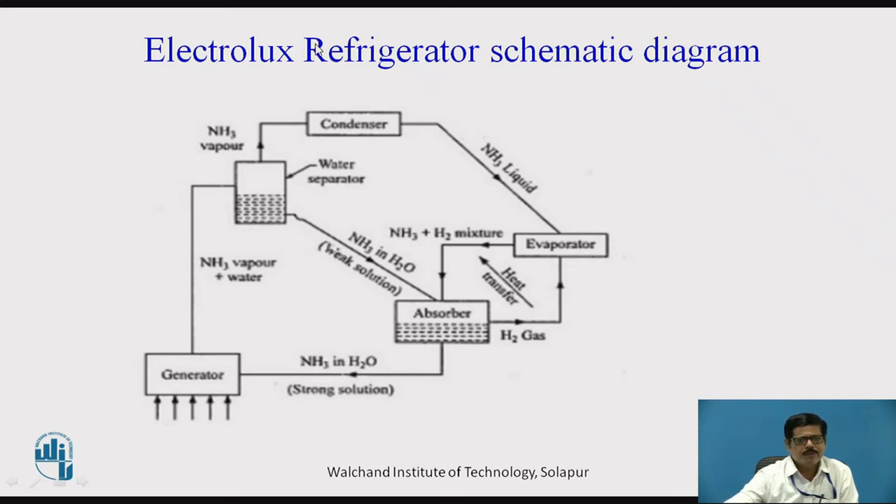An important point in the Electrolux Refrigerator is that we do not want hydrogen gas to flow to the condenser or the water separator. The pipelines are given a little bend, which acts as a liquid seal — liquid is always present in the bend, so there is no chance that hydrogen gas will enter the water separator, condenser, or generator. Hydrogen also will not go to the absorber because it is separated there and goes back to the evaporator. So hydrogen moves only between the evaporator and the absorber — that is the only limited circuit for hydrogen.